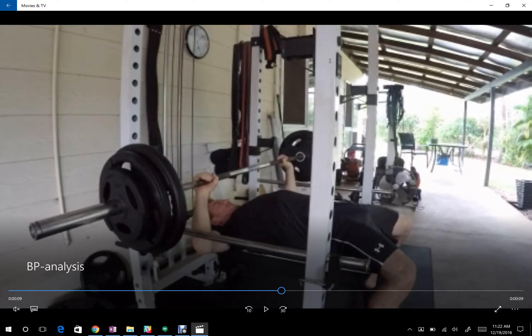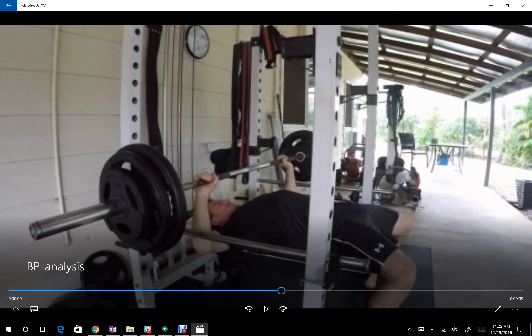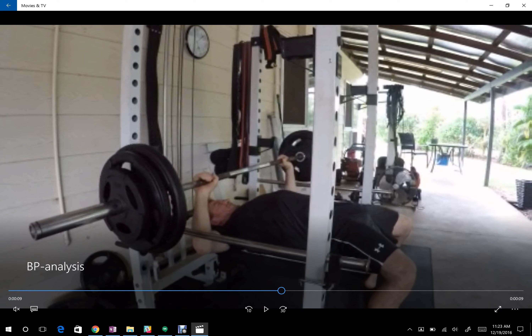I don't want to throw too much at you all at once, but if you can do that and send in another video, that would be useful. In terms of assistance exercises, the pause bench, the pin press — the stuff that's already in your program — is going to be good. For supplemental work, wide grip benching is good, dumbbell benching is good, and dips are good depending on if your shoulders will tolerate them. We're really focusing on chest development when it comes to supplemental work, but any of this can change because your technique is going to change.